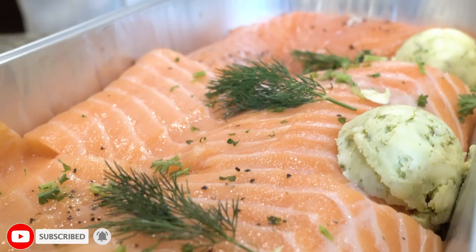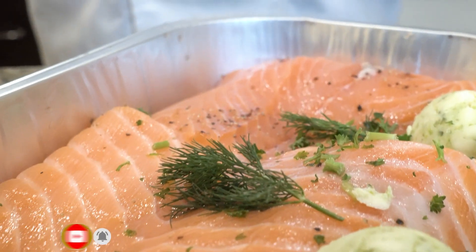Hey everybody, welcome back to ChefDog. Today we are cooking some salmon that we got from Costco, the Kirkland brand. The Ocean really made this one. It is going right now for $10.99 a pound.